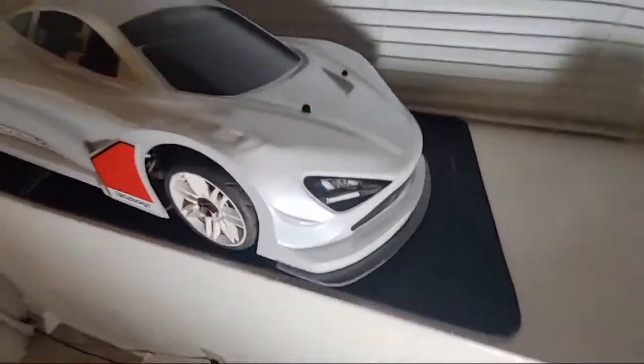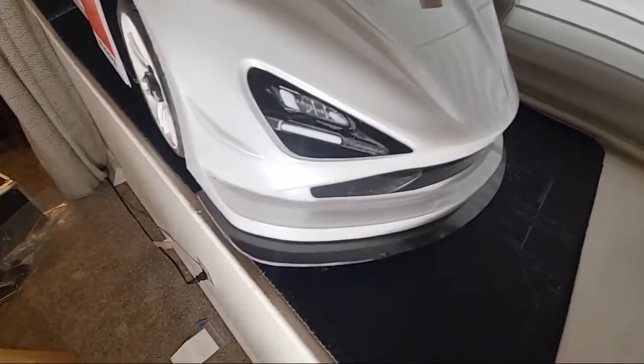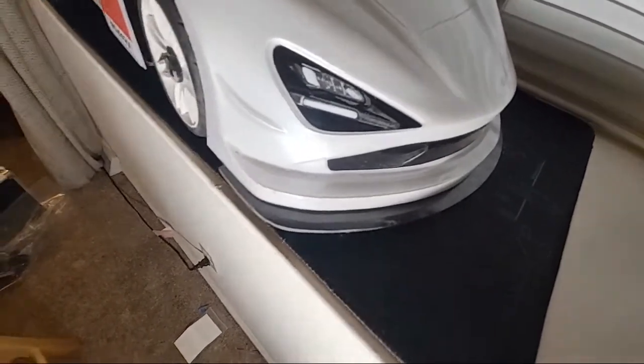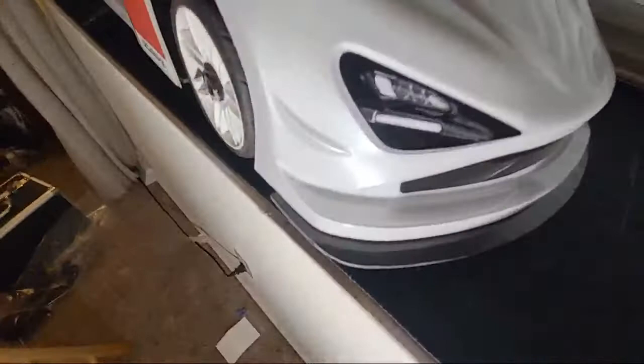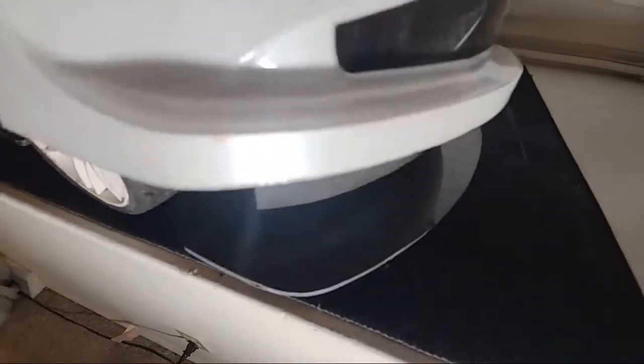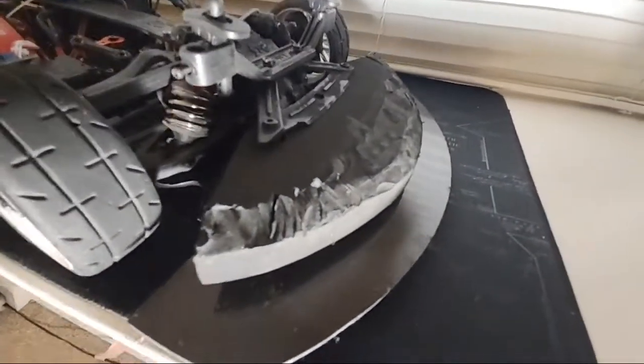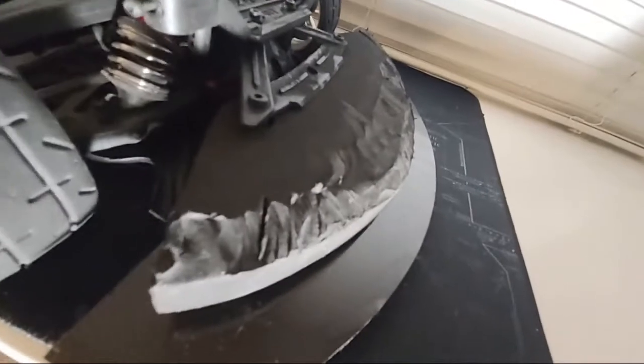I'll leave Alex's information in the description. He's selling these lips for about 55 dollars and you can get them in different lengths and different finishes — flat or glass. I went with the glass finish because that thing is hitting anyway.